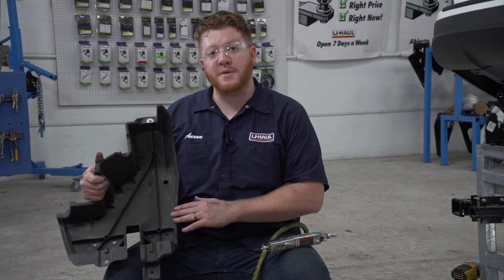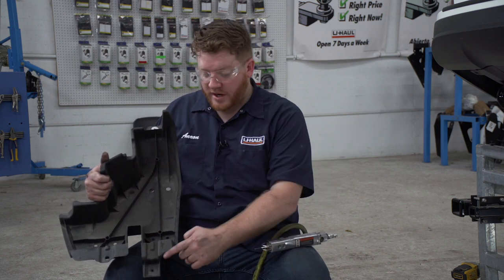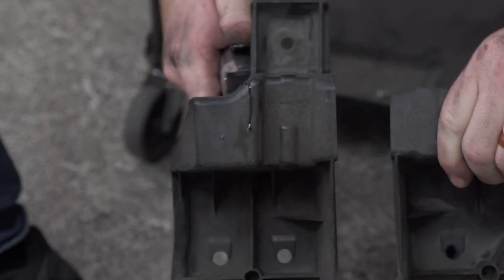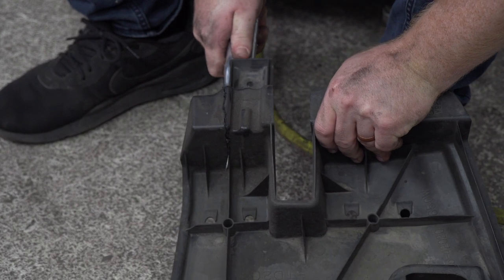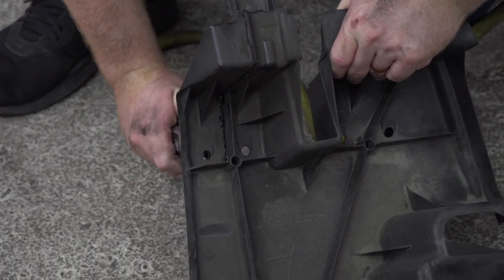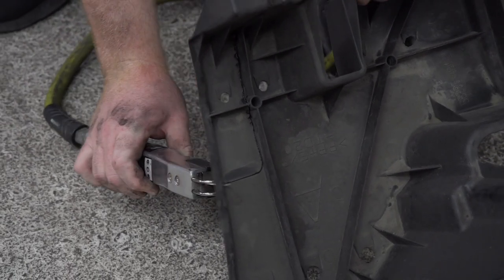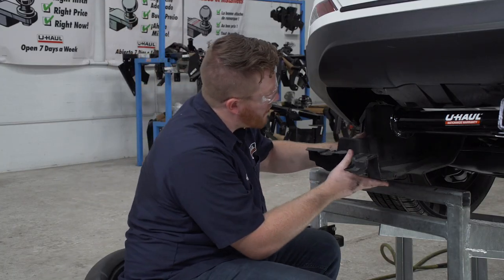Now we're going to reinstall the underbody panel on the driver's side, but we're going to need to modify it so it will fit with our hitch. We're going to cut out the end following the rib as a guide, using an air saw. Now that we've cut that out, we're just going to line it up and install it around our hitch.